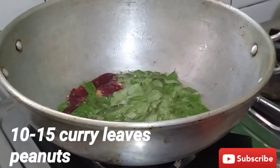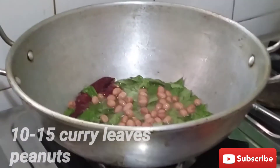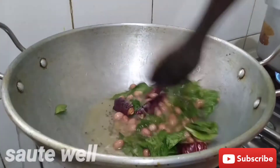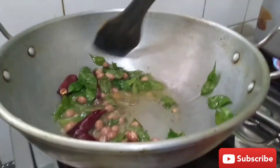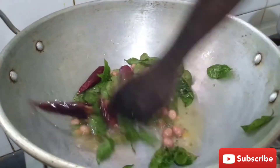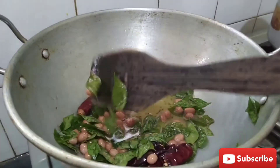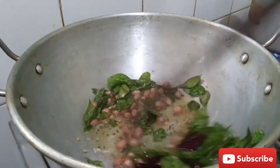Add 2 tablespoons of oil. Then put a cup of water and add 1 teaspoon of water.